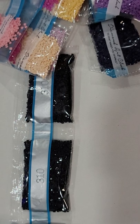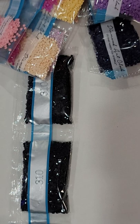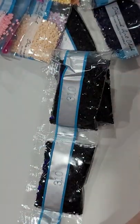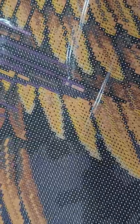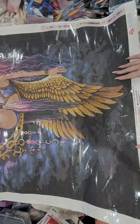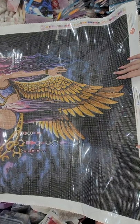Let me just make sure — 13 bags of 310. We only had three ABs — I thought we had four, I was getting excited. So we've got the lilac, the orange, and the white.